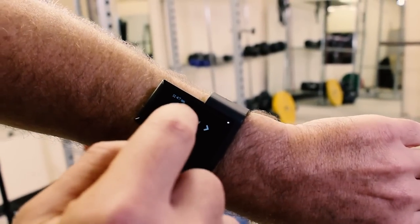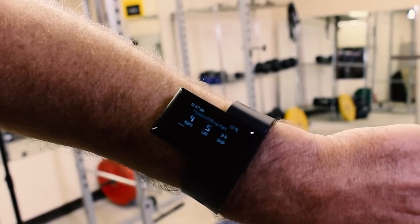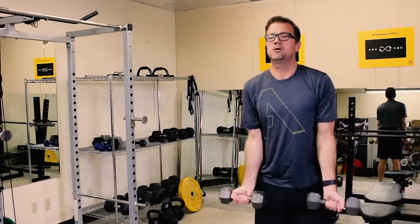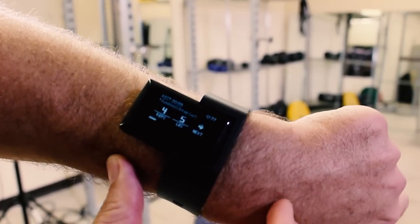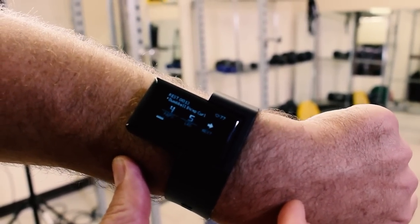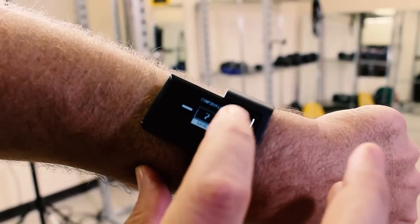Dumbbells and calisthenics. I'm going to tap that, and it wants me to do dumbbell bicep curls — four reps, five pounds. Let's give that a go. The device just buzzed letting me know that it counted up to four, and it let me know I did 15 pounds, so I can edit that weight just by tapping it.